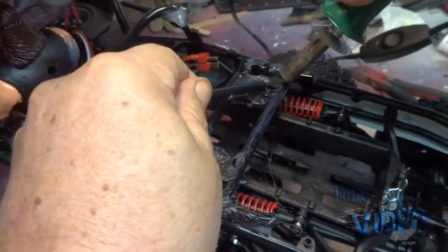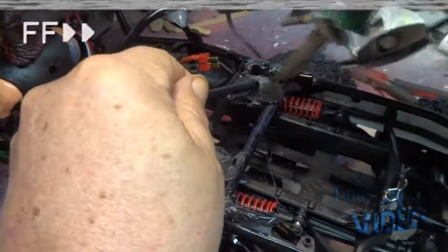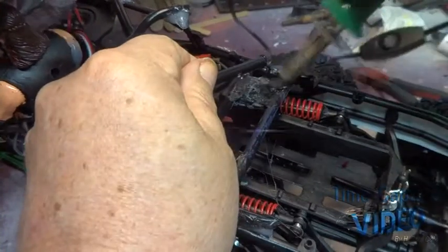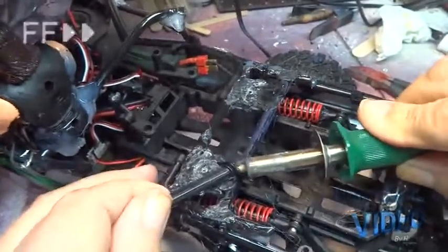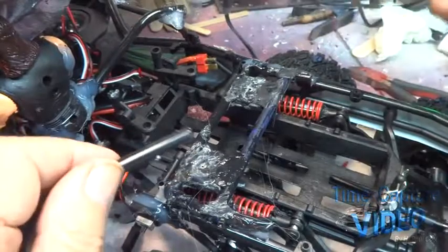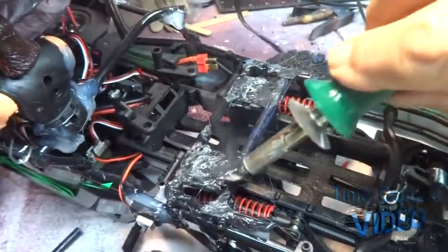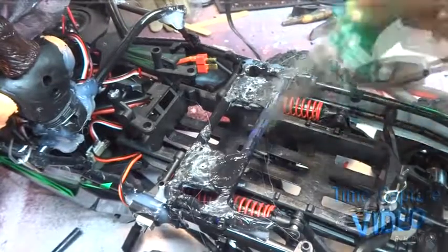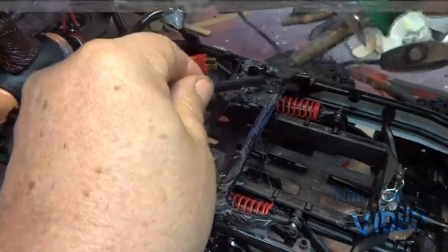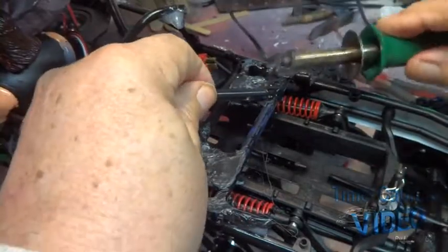The idea of plastic welding is to melt up all three pieces together. Getting underneath is going to be next to impossible unless I take it loose, and I really don't want to do that. So I'm going to add a little extra plastic on top — just kind of piling it up and stacking it on there.